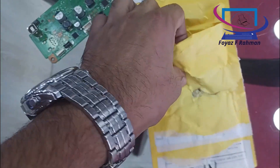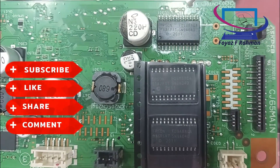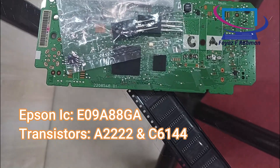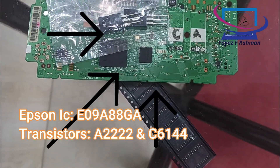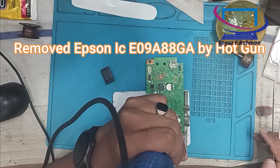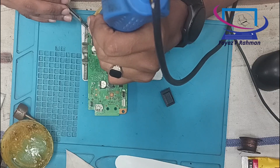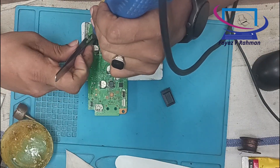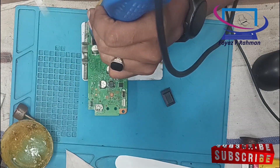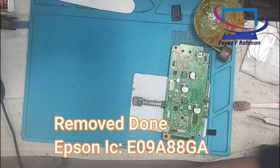Second experiment. Removed Epson ICE09A88GA by hot gun.